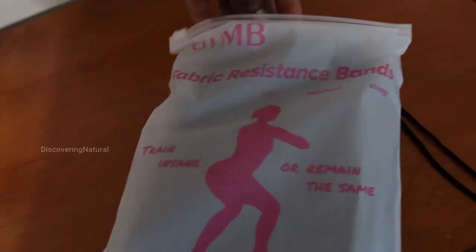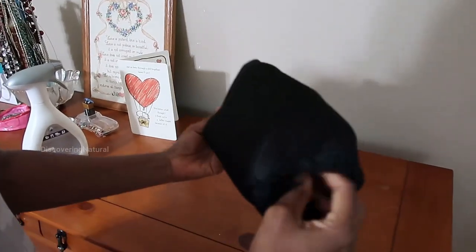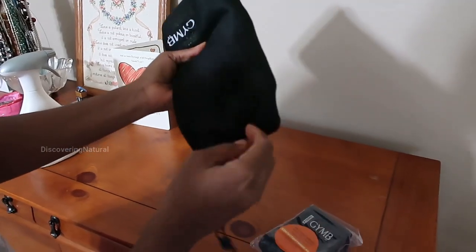So I got this fabric resistance band. It comes in its own case, and each individual band is separated.